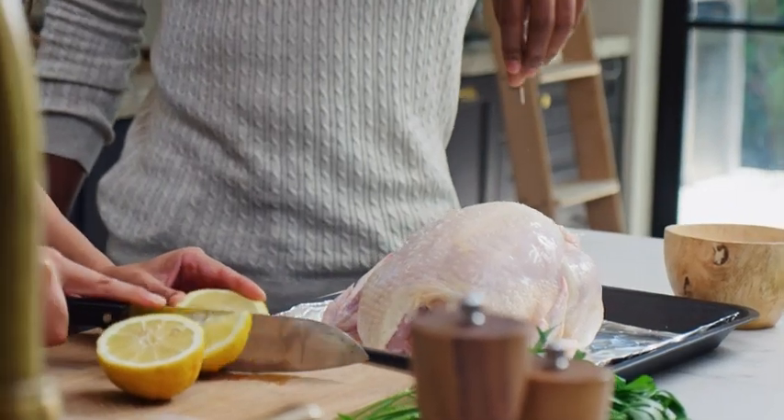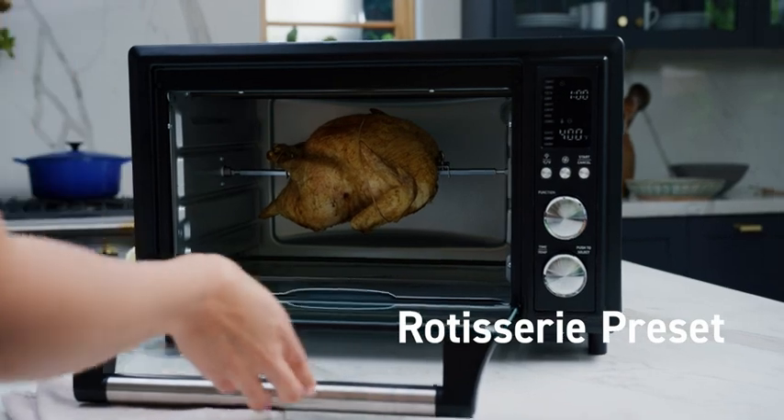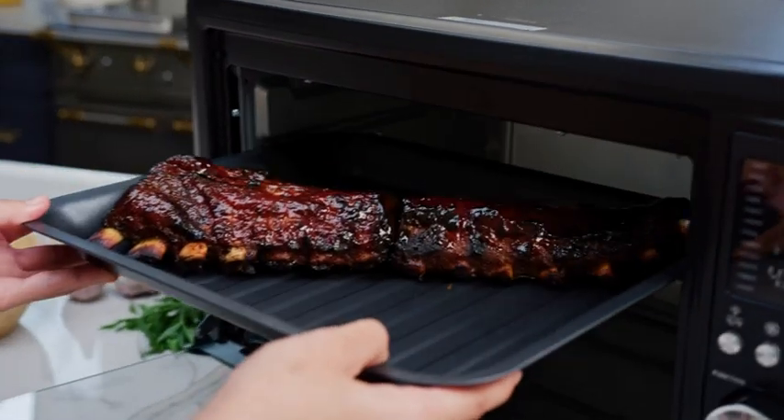Feeling like something crispy? Air fry it! Need to cook for the whole family? Not a problem. The oven also comes with every accessory you'll need.